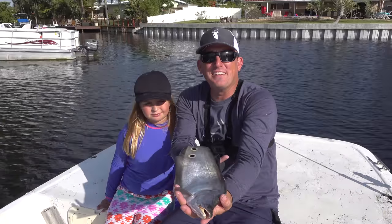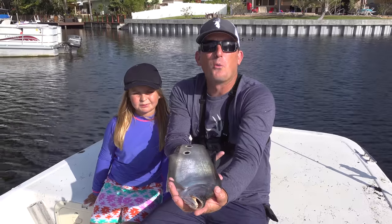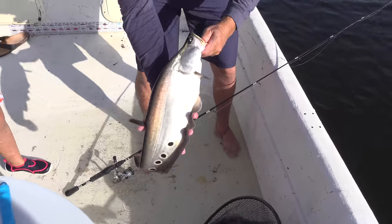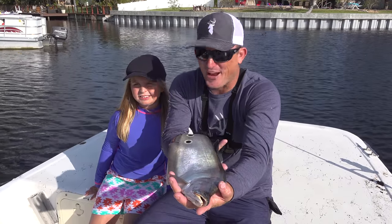Hey you guys, I'm Robert Arrington, this is Deer Meat for Dinner, and this is my little buddy Lauren Schramko. We're in South Florida catching peacocks, largemouth, and my very first clown knife fish. It's a catch, clean, and cook right now.